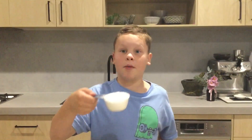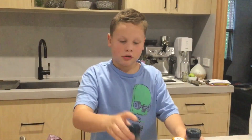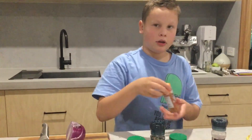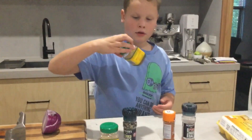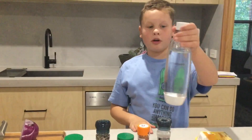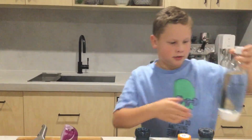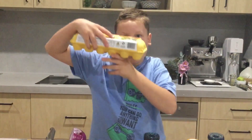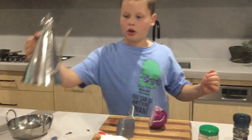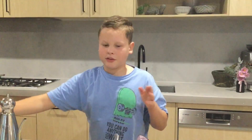Red onion, a cup of plain flour, and half a cup of corn flour, a big mix of spices including Himalayan pink rock salt, pepper, cayenne pepper, smoky paprika, and garlic powder. Some soda water fresh from the soda stream — any carbonated beverage works — an egg, and some olive oil. Also a very large mixing bowl. That's the equipment and ingredients.